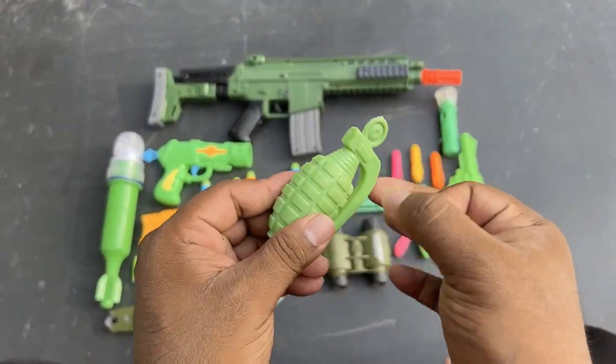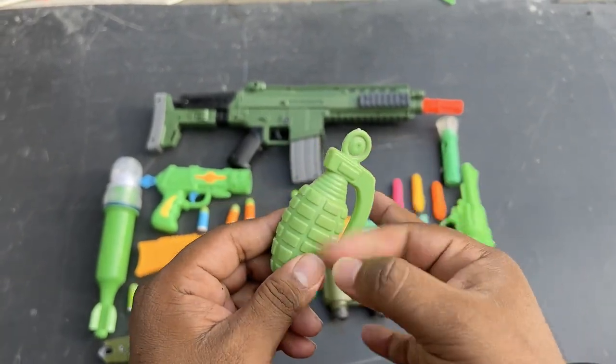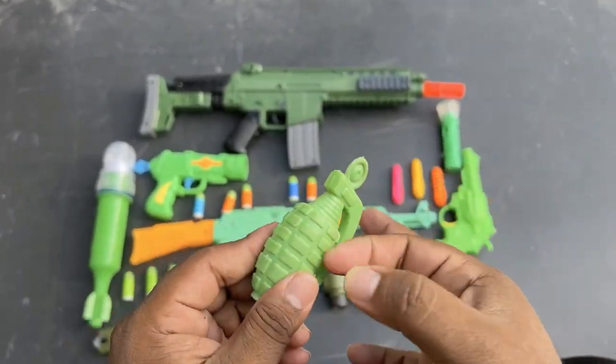Granite — green color combination of granite. Plastic toy grenade.